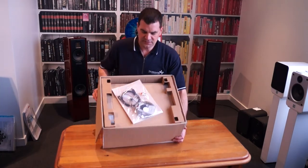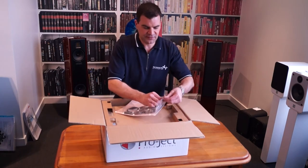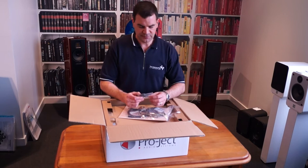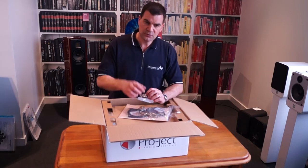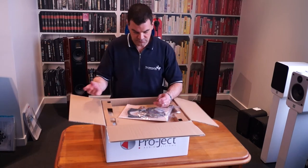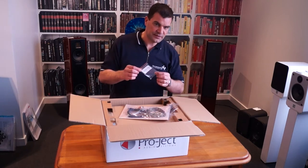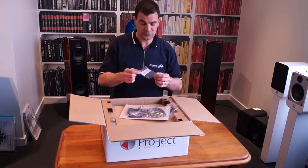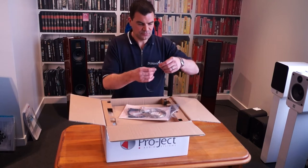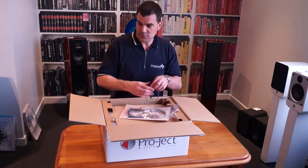As we first look into it, the accessory pack is at the very top, containing a series of things we're going to look at today. First, we've got an Allen key and a little puck used to expand the centre point for when you're using 45s or some older records. We've got the all-important anti-skate weight. Hang around for some photos from after this unboxing video — you'll see some of this assembled. We also have the turntable's belt. Unusually, it comes with a couple of belts: one is round and the other is the traditional flat one from Project.